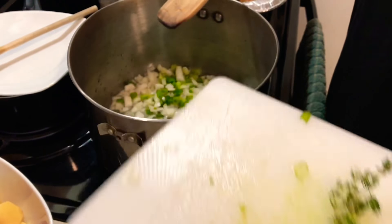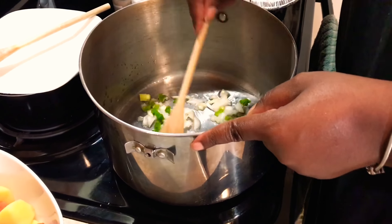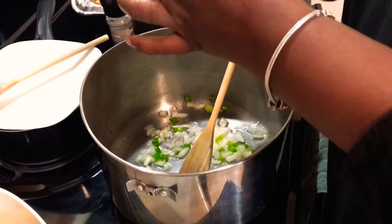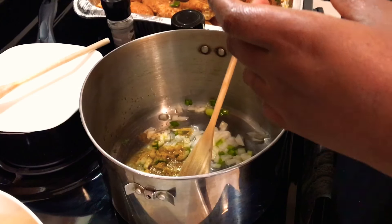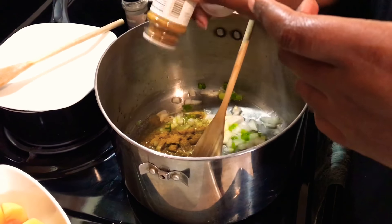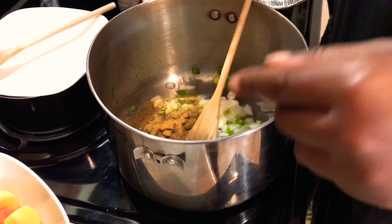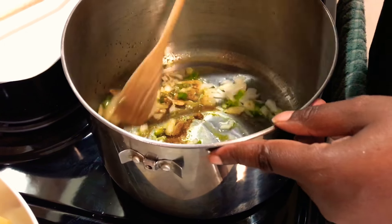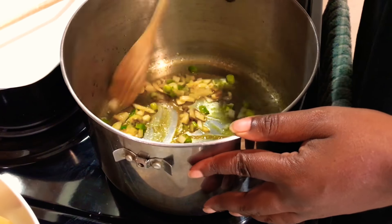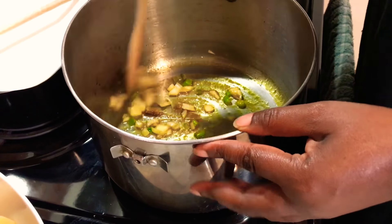So we're going to get started on our curry chicken. I have a large pot with a little bit of oil in the bottom. I'm going to add some more onions — white onion as well as scallions — and start to get those sweated out. Then I'm going to add just a little bit of curry powder to make a paste with those vegetables and the oil. That curry powder smells really good.